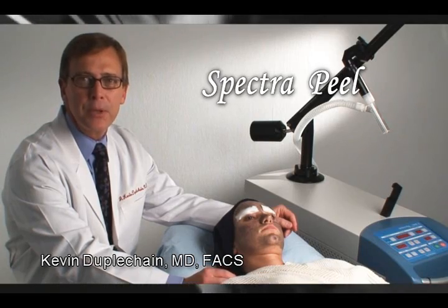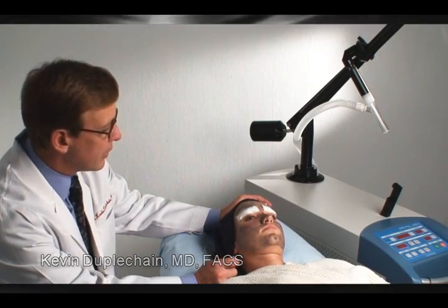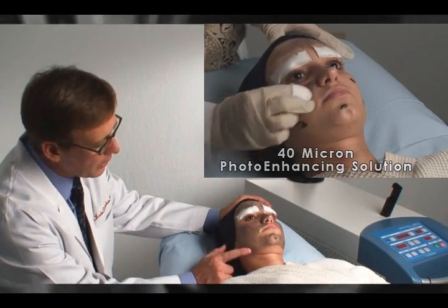So we're going to be performing a spectra peel. The uniqueness of the spectra peel is that it really uses the laser in two different modalities. We've applied a graphite-based solution which has now been on for a few minutes and she's ready to be lased.